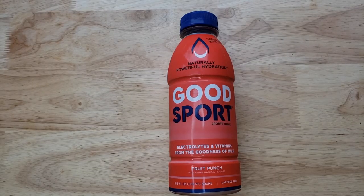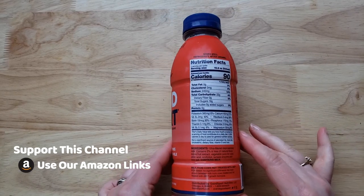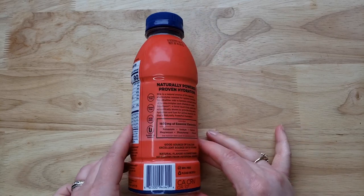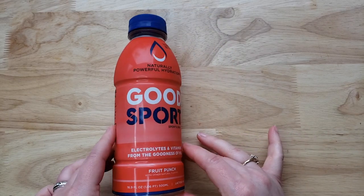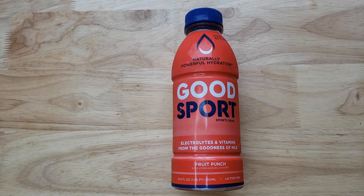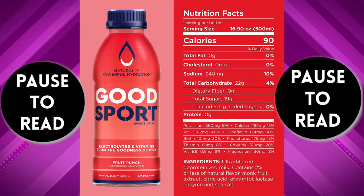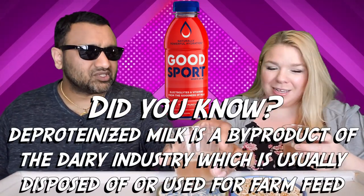This is a brand out of Chicago, and what's fascinating is that Gatorade is also from around here, so I wonder if the founders used to work for Gatorade. For the longest time if you wanted something other than Gatorade you had to go with Powerade, which is made by Coca-Cola, and it was never the preferred choice. Now there are a lot of choices, and here we are with Good Sport. Wow, it does smell like fruit punch, which is interesting because of the color.